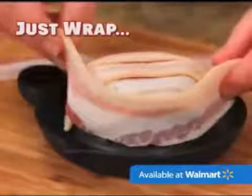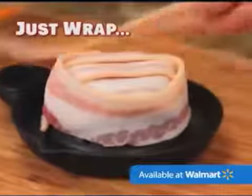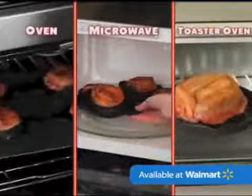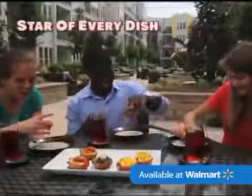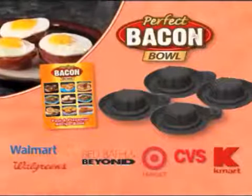Just wrap your favorite cut of bacon around the Perfect Bacon Bowl form and cook in the oven, microwave, or toaster oven too. Perfect Bacon Bowl makes bacon the star of every dish. Available at retailers everywhere.